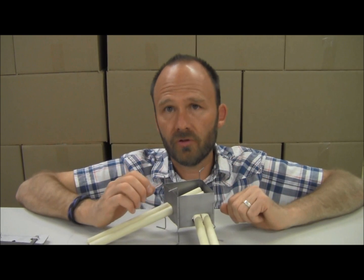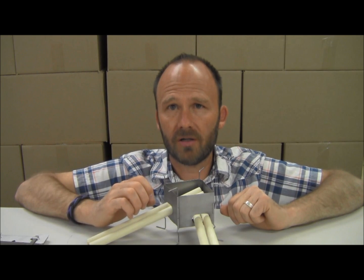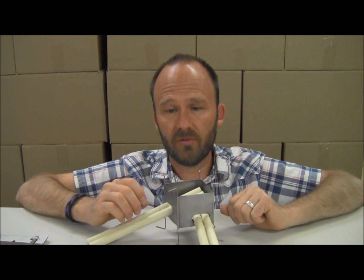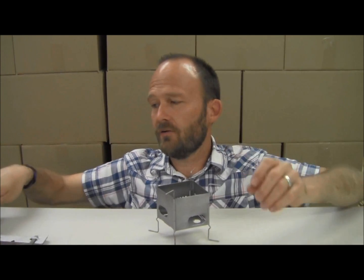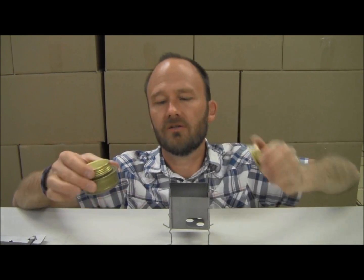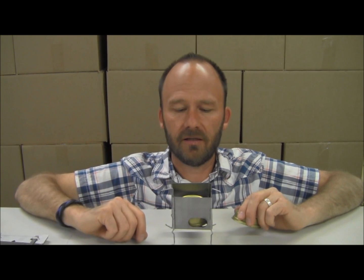This system really produces a lot more heat than the other small stoves on the market. So it's not just a solo stove — you can cook for multiple people with this little tiny stove. Another advantage the Nano gives you is you can use your simmering with your Trangia stove. The Trangia stove just drops right in. You don't have to adjust anything or set anything up. You just drop it in, light it, and you're cooking.